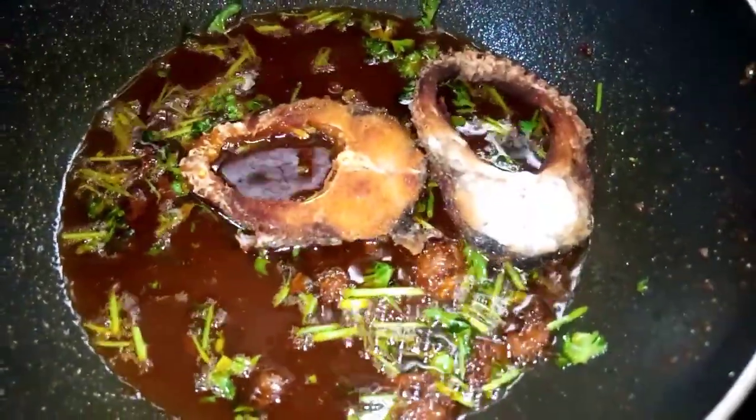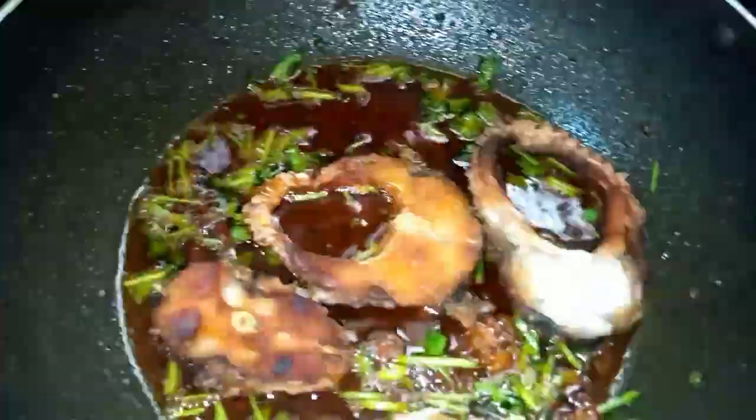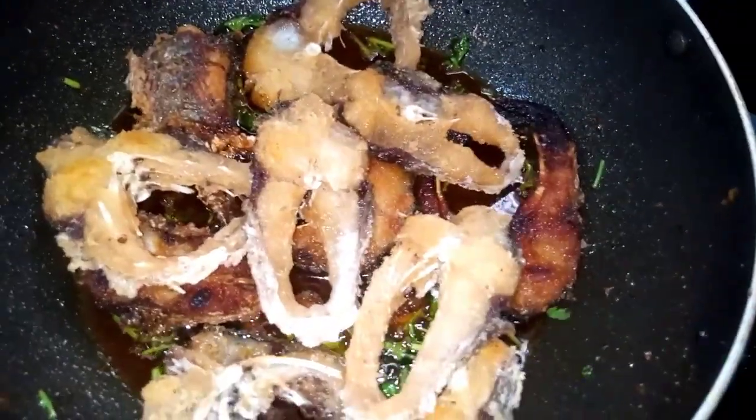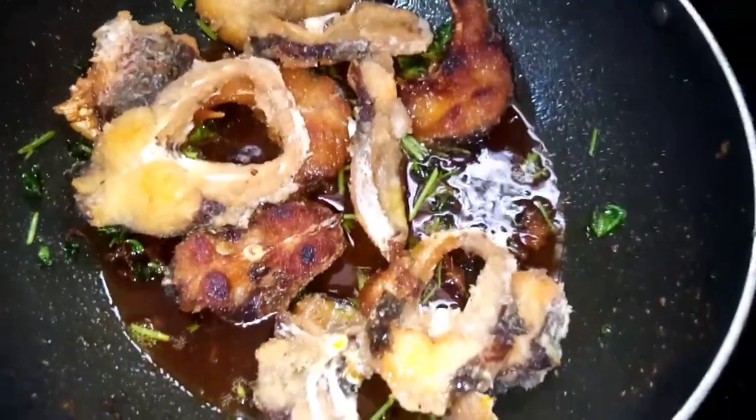It will be a little hot. I will cut the pieces off. When you cut the pieces off, you will need to heat the oil. We will cut the pieces off — it is very simple to try. You can also try it with a masala.